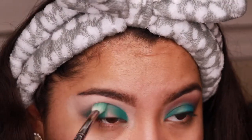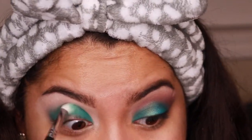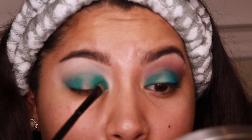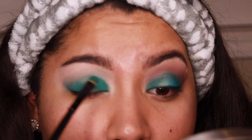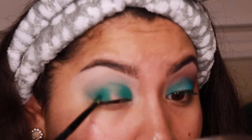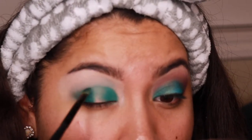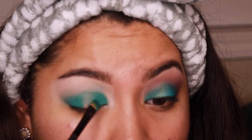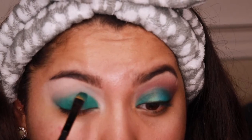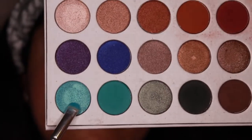I just wanted to blend this out up there, and whenever you blend, remember we're gonna have to pack on more of that first color. I don't know what to call this color — it's like an aqua green-blue, but it's matte. I know it looks a little patchy right now, but trust me it's all gonna come together. I definitely want to start using this palette more — maybe once a month do a tutorial on it using different colors.